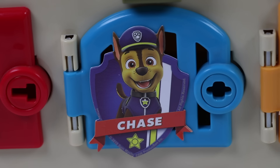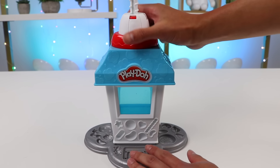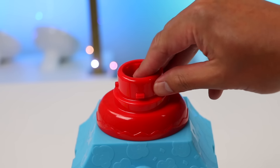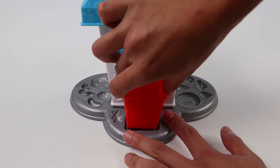Now let's make something for Chase! Alright, everyone! Time to make a surprise snack for Chase! I think he'll really enjoy some popcorn! Let's get started by using this popcorn machine! Let's add some yellow Play-Doh into our popcorn extruder. We'll add our popcorn container right here.